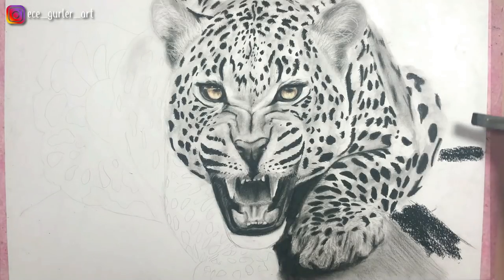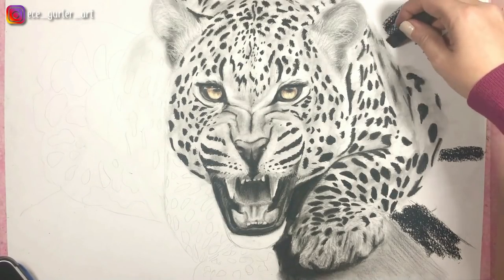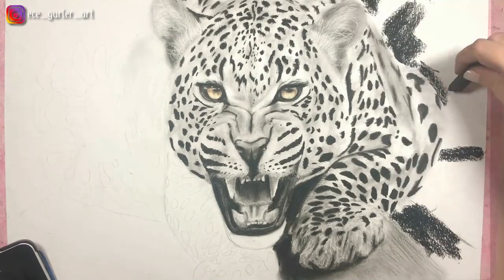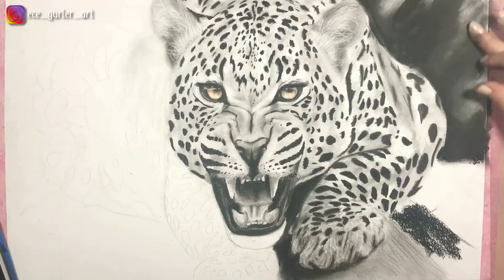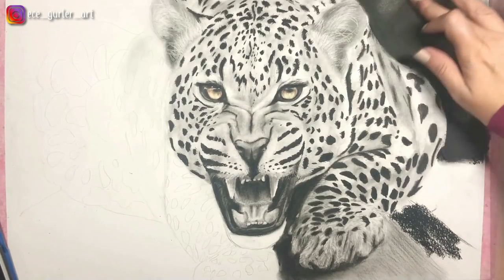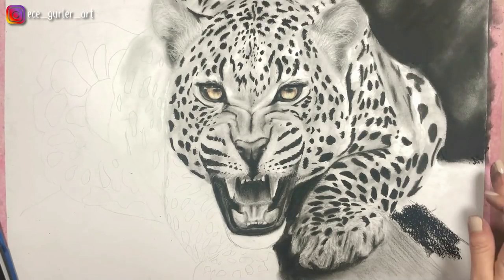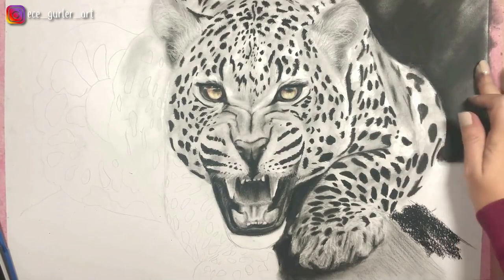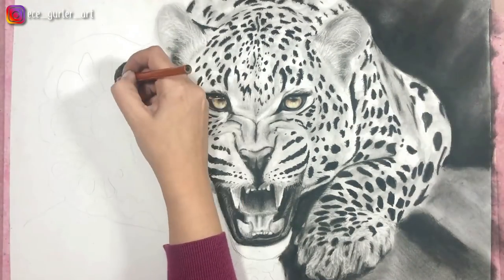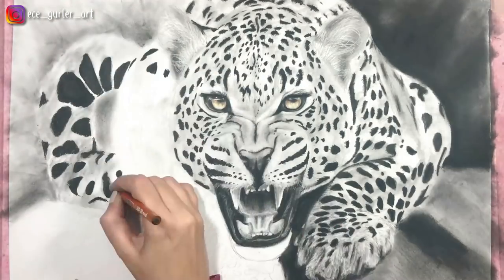For the background I use my charcoal block. I really like using dark backgrounds in these types of drawings because it brings attention to the center of the drawing. I use my soft charcoal block, applying a lot of pressure, and afterwards blend it all over with my fingers only. I first wanted to create a radiating effect, but then I changed my mind and made it completely black — I think it turned out better that way. The surface where the leopard is standing is kind of a wooden surface, so I made different tones in the direction of the perspective.